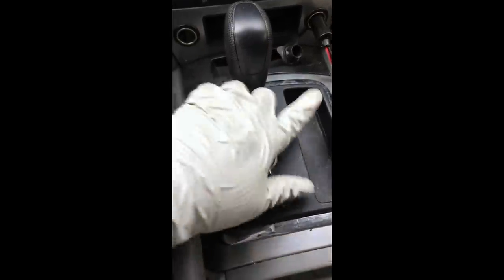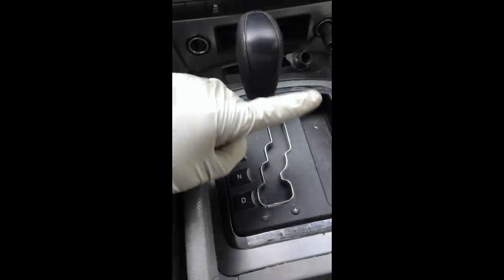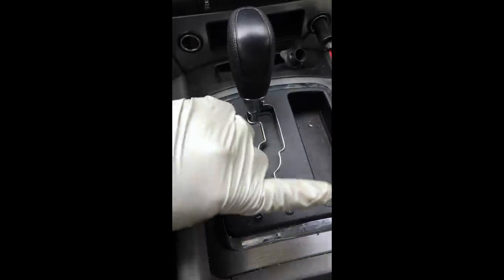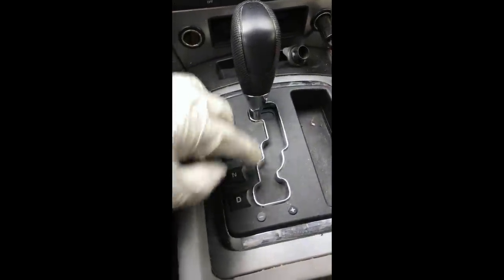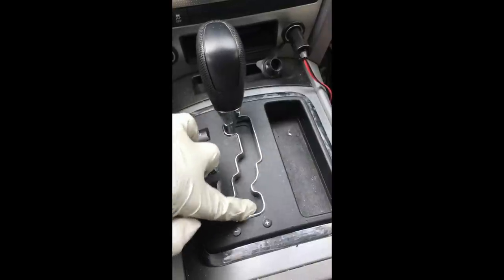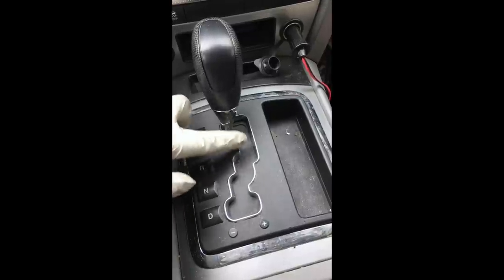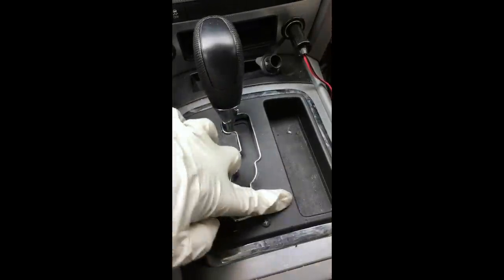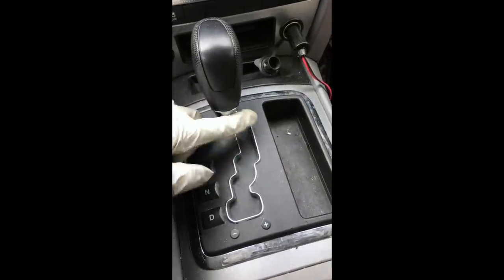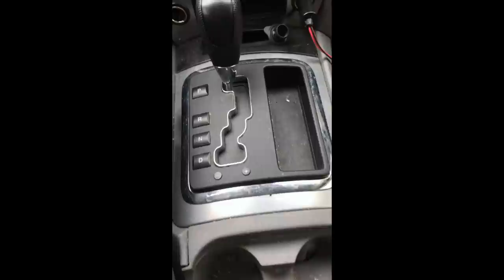The ESM is underneath the console where you have electrical connections for the shift gates. There's a little fine needle that runs through all the gears — park, reverse, neutral, drive — and there's graphite inside. As you shift through the gears over time, the graphite gums up the spaces between positions, making one continuous line instead of separate breaks. All you need to do is clean it out.